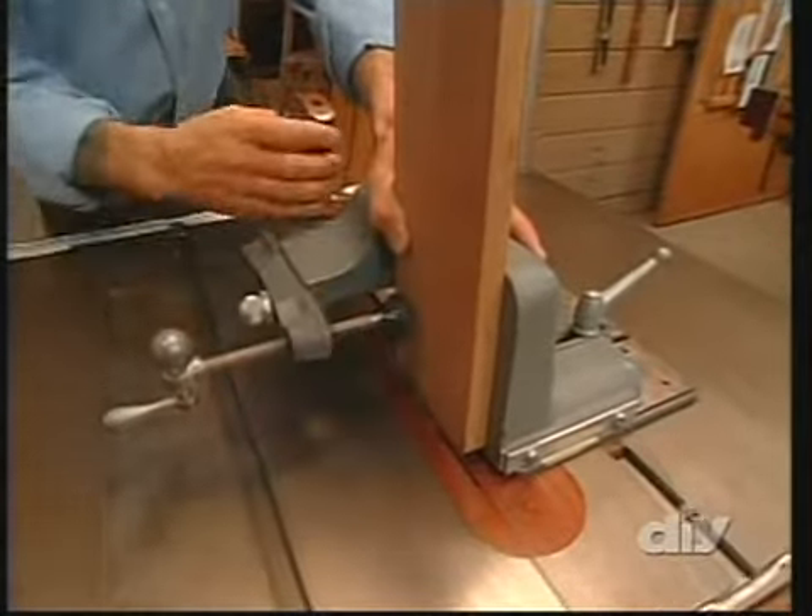Next, we take the stretchers back to the multi-router and set it up to cut a long mortise — that's where we'll fit the tenon from our shelf. Checking the fit on our stretcher, we want a nice tight fit on the through tenon where it comes through the front of the leg. On the back of the leg, the mortise will be covered by the shoulder, so it's important to pare it away a little with a sharp chisel — just a few paring strokes to take away some shavings on the back side.